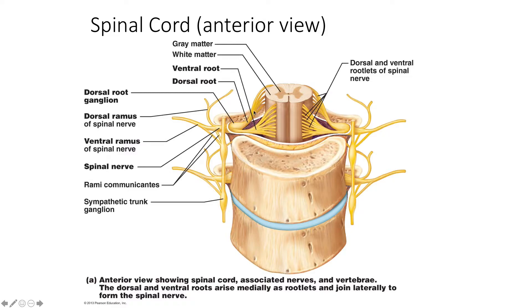Right here we see our roots. We have the posterior root, and I can easily identify that because of the posterior root ganglion — this bulge or location of cell bodies right here. And then this one would be the anterior root. Remember that anterior and ventral mean the same thing in humans, as well as dorsal and posterior. So sometimes you may see this labeled as the dorsal root or the posterior root. Remember that sensory and motor information are separated at the roots. Sensory information goes into the spinal cord through the dorsal root only, and motor information is carried out of the spinal cord through the ventral or anterior root.